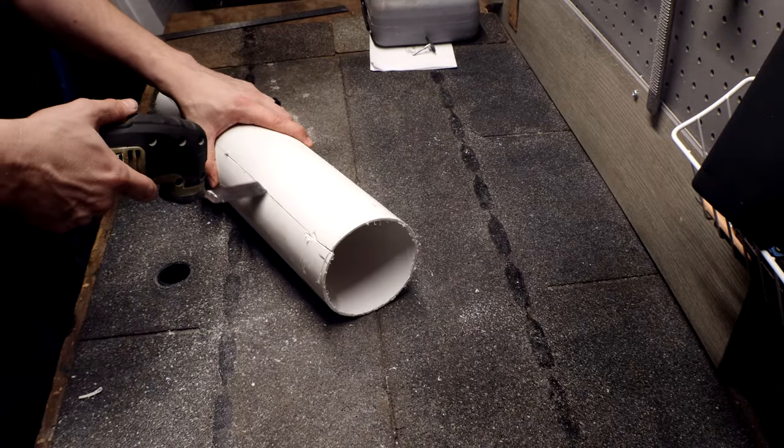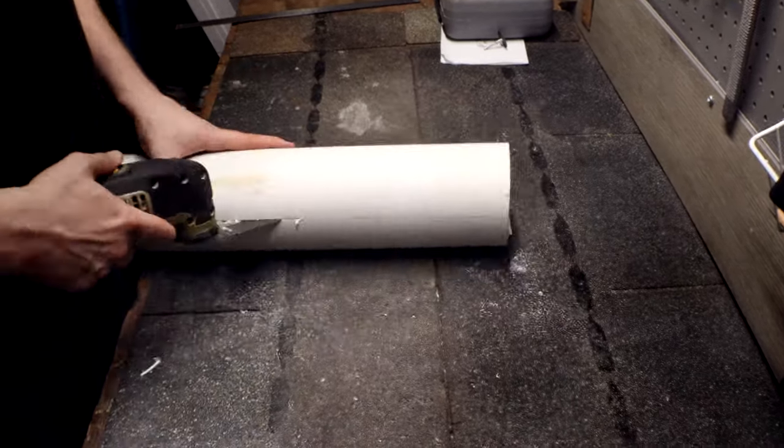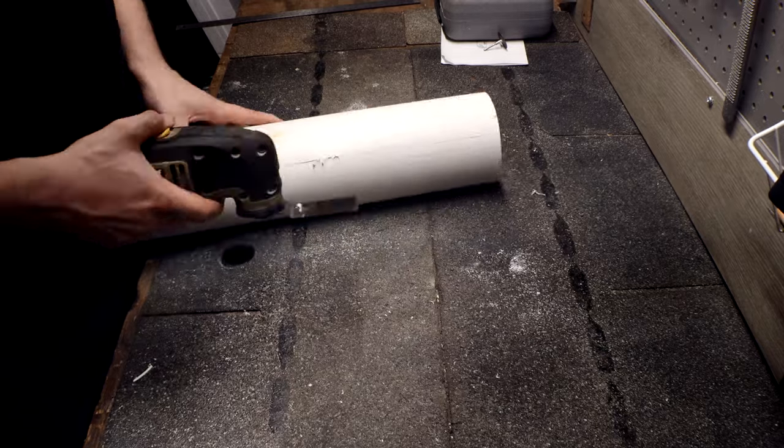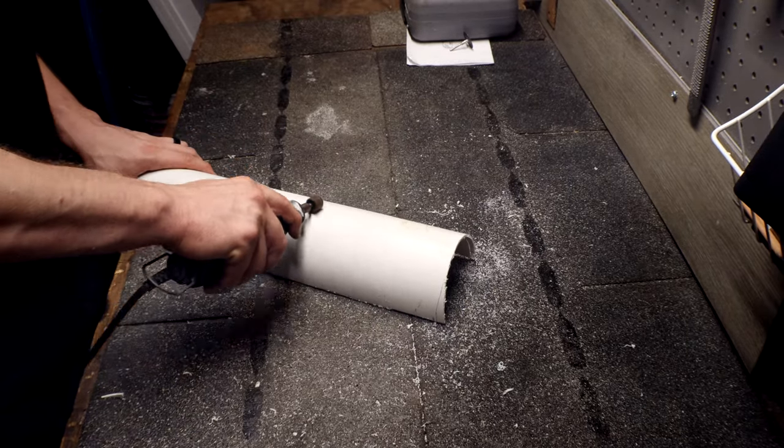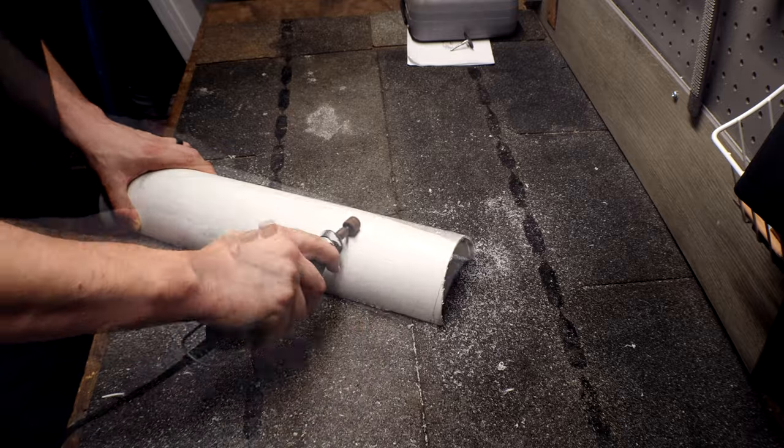Next, I changed out the sandpaper attachment for a blade so that I could cut the PVC in half, so I could actually turn it into two hides if I wanted to. Then I took the Dremel tool to carve in the bark-like texture so that way it would look more like a log.